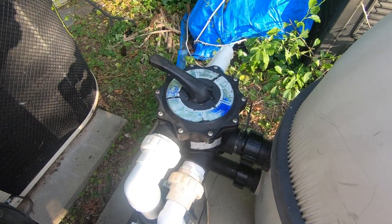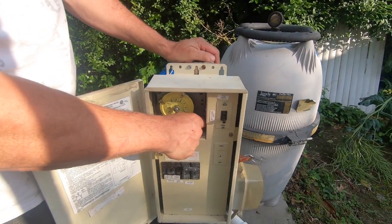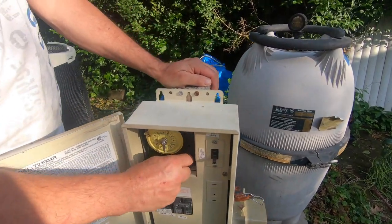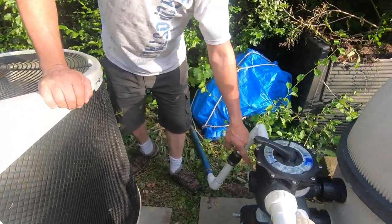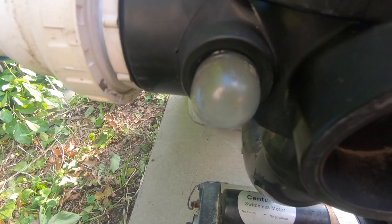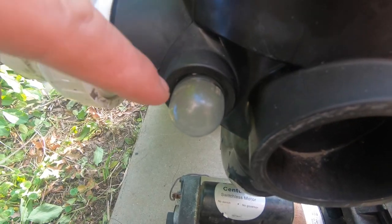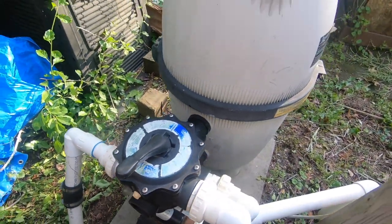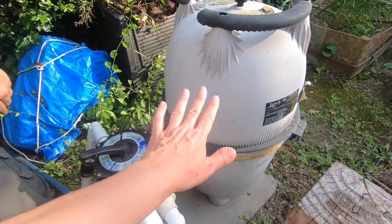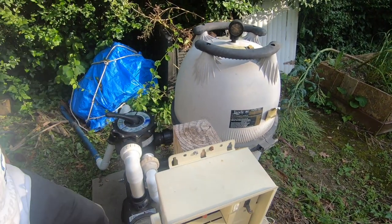Rotating it over to backwash. Turning it on — hopefully the hose doesn't explode in my face. It's pumping. Look at the sight glass — very cloudy, green and dirt. That's the backwash happening; it'll clear up. We're basically cleaning the filter right now, emptying out the tank, and that takes water from the pool — which means we'll still have to keep filling it back up.